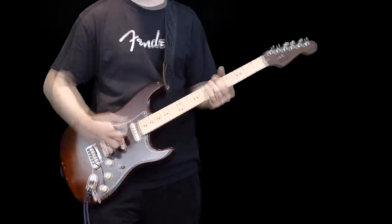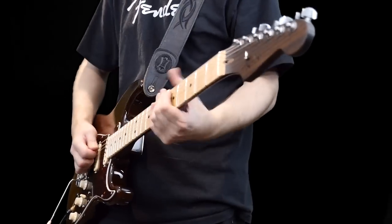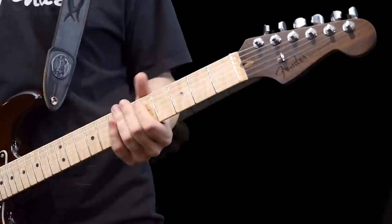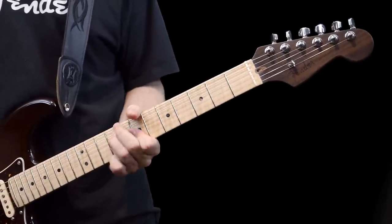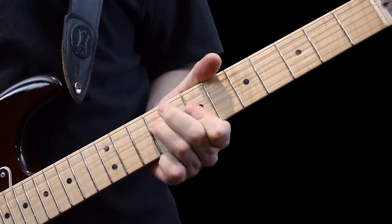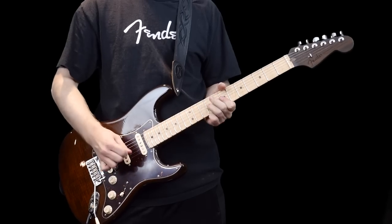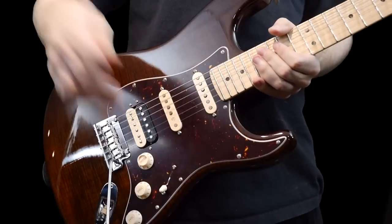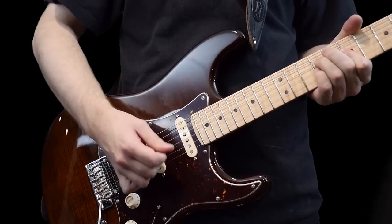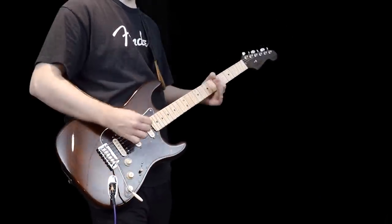Neck pickup sounds like this. [plays] Neck and middle. [plays] Just the middle now. [plays] Middle and bridge in humbucking mode. [plays] Now the bridge humbucker. [plays] Now we've got the S1 switch which turns this into that overwound single coil. [plays] Then our last tonality is middle with the single coil bridge pickup. [plays]